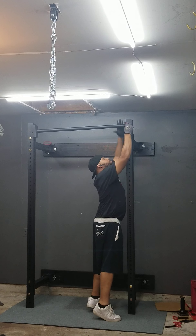I don't know why that won't slide in easy. I was adjusting this, but anyway, that's the Titan X3 folding rack. I also checked out the dip bar.